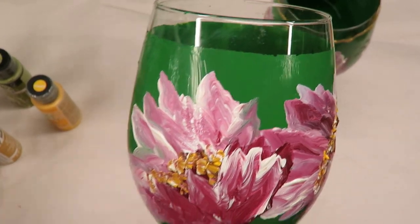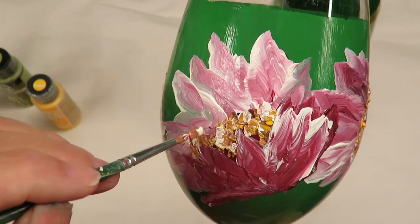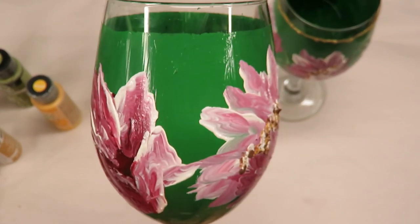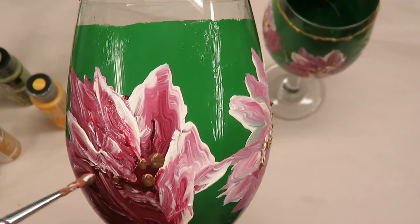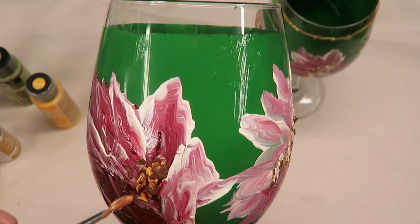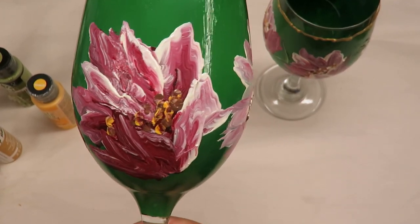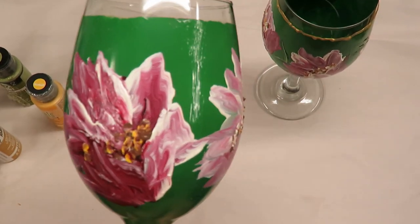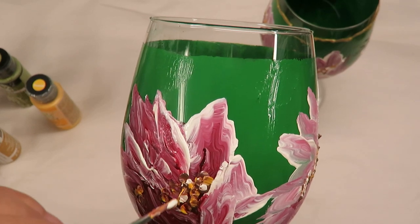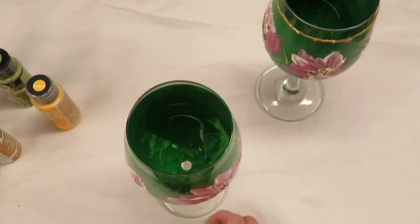I'm thinking that this flower had a big, big center, that's why I'm making it as big as I am. It has really fun, fluffy, full centers to it. It gives it some nice contrast. The yellow ochre isn't showing up too well right now — it's just a slightly darker, not as vibrant as the school bus yellow. Now that I have the centers on all of them, the next thing I'm going to do is tap on the black.